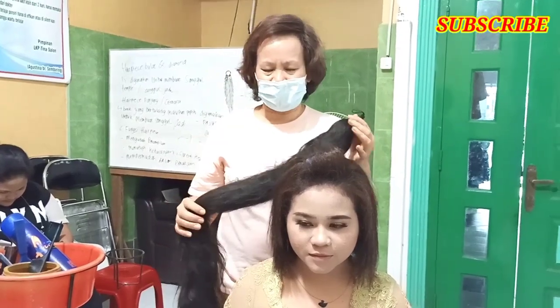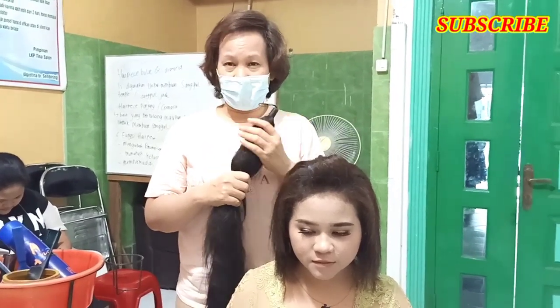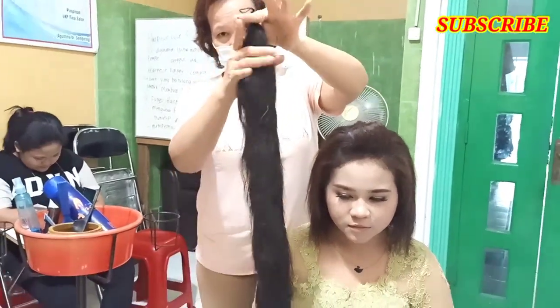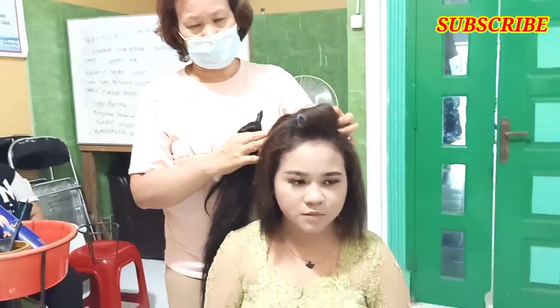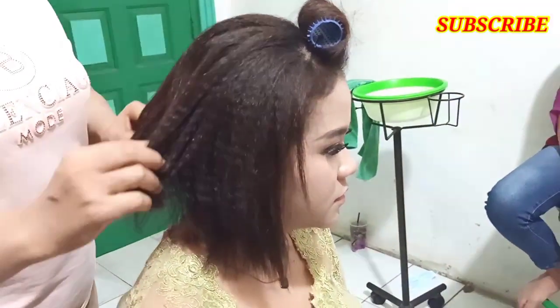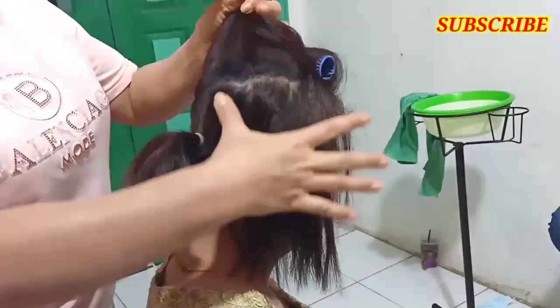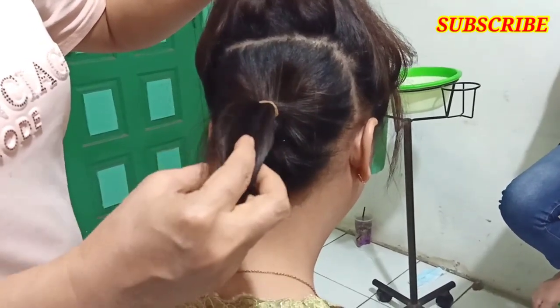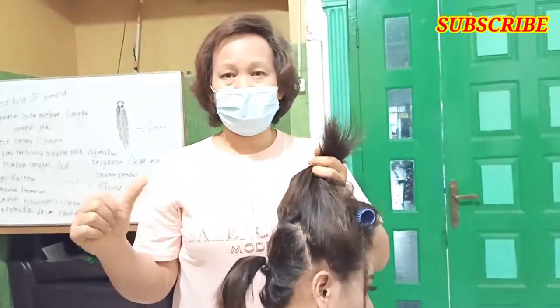Halo, selamat datang di Agustina Sembiring. Kali ini kita akan membuat sanggul Sunda Putri. Kita langsung pasang sanggulnya dari cemara. Boleh teman-teman lihat, panjang cemaranya lebih kurang 1,5 meter. Ini boleh teman-teman lihat kondisi rambut model yang akan kita buat, lumayan agak pendek. Ini boleh teman-teman lihat partingan yang harus kita ikat, tempat cantolan cemaranya. Yuk kita langsung ke prosesnya.